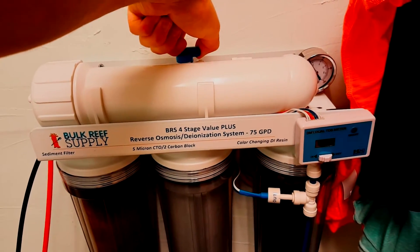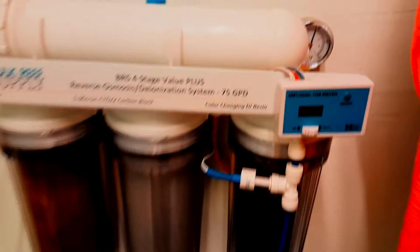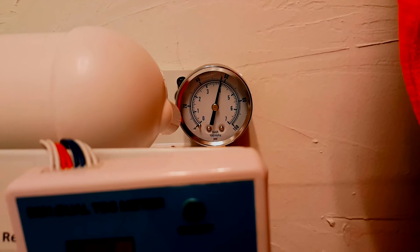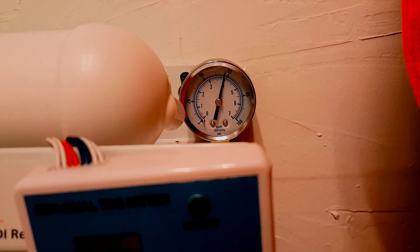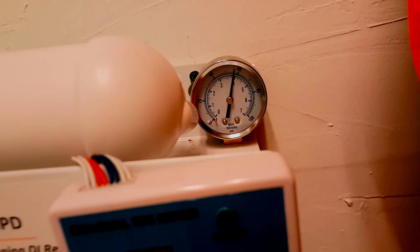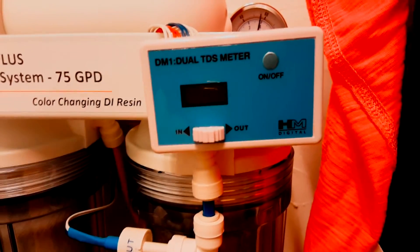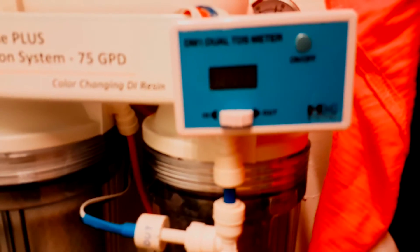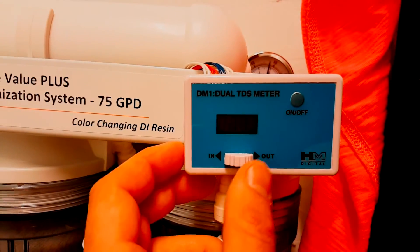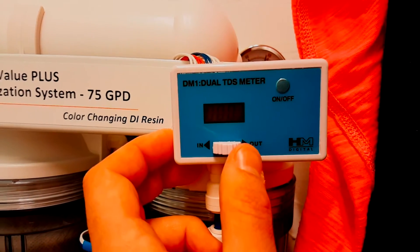Since I'm making water I'll go ahead and turn it back. This filter comes with a gauge — they say ideal is around 60 PSI, but definitely about 50, which mine is, so it's an okay PSI area. It also comes with a TDS meter, which comes in handy because it allows you to see what's going in and out of your water. As you can see, on the out setting it's reading zero, zero, zero PPMs, so I know my filters are good.